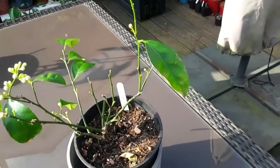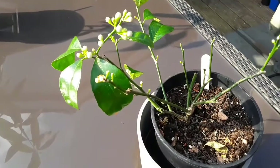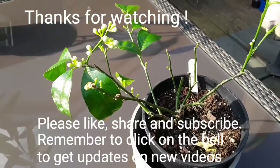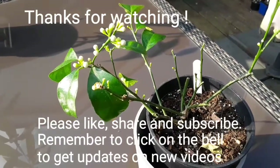Please subscribe to my channel if you haven't done so already, and click the bell if you'd like to be updated as new videos come out, which will include updates on the progress of my citrus including this Meyer lemon. I'll catch up with you all soon — Brett out for now.